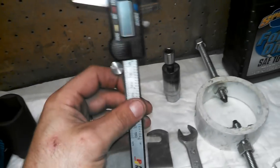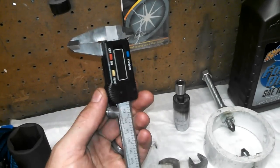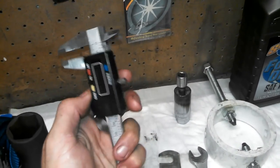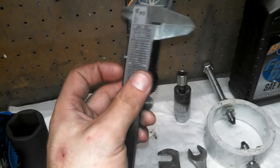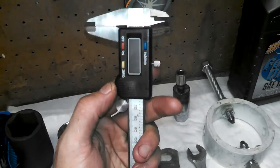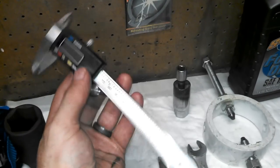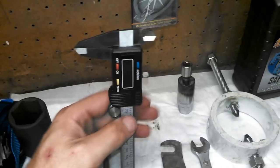You're going to want a set of digital calipers. These run about $30 depending on the brand — this is just a cheap brand. For what we're doing, this works perfectly fine. You can get these at pretty much any auto parts store.